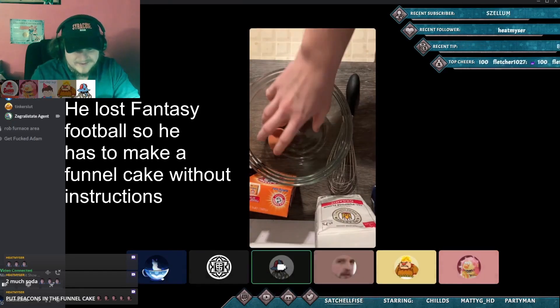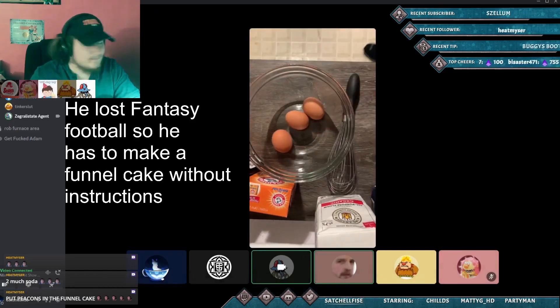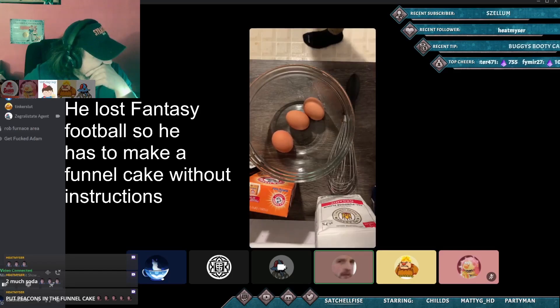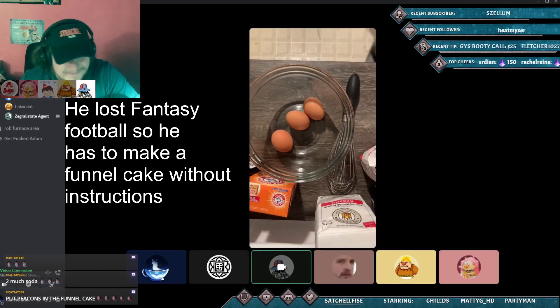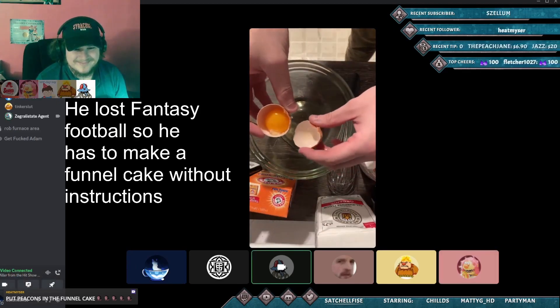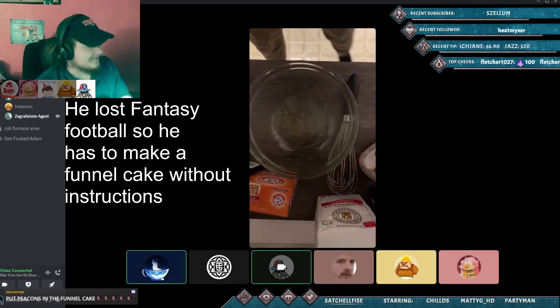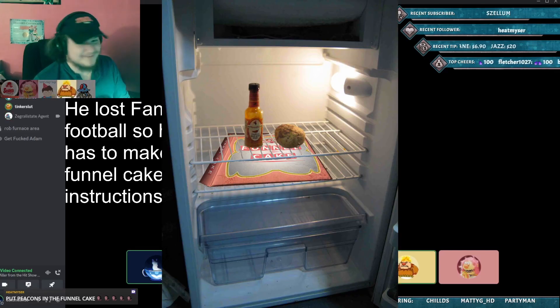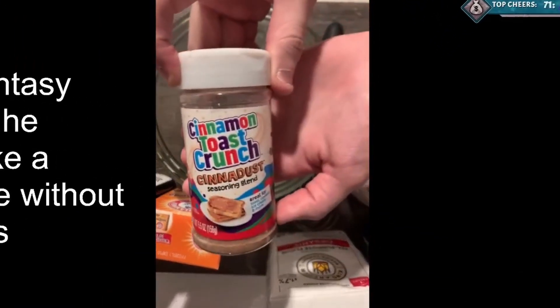Are you making meringue? When I think of funnel cake I think of a very light, very airy cake, and so I want to introduce a lot of air into the egg whites. And let me show you the pièce de résistance - I have a game changer here. Oh shit - it's just a pre-made funnel cake. He just pulls it out of the fridge!